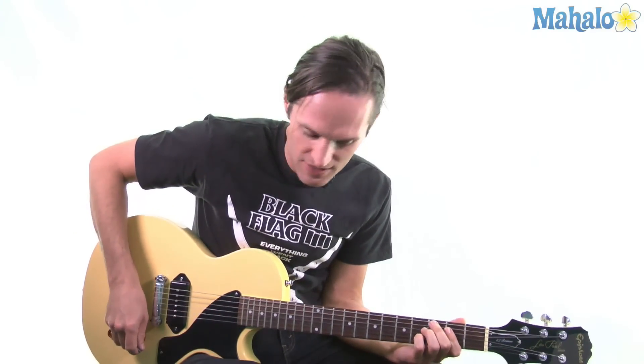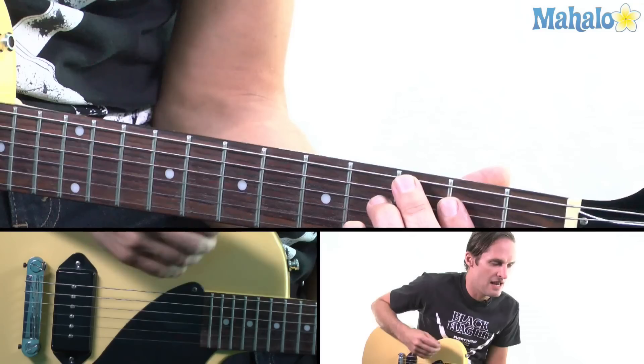Super easy too. So the basic chords in the whole song are just A, F, and G.